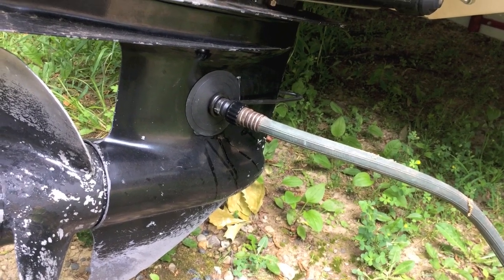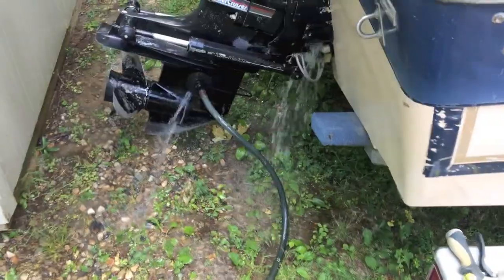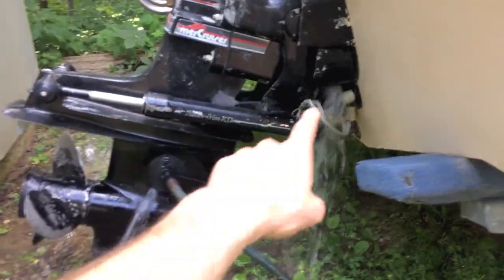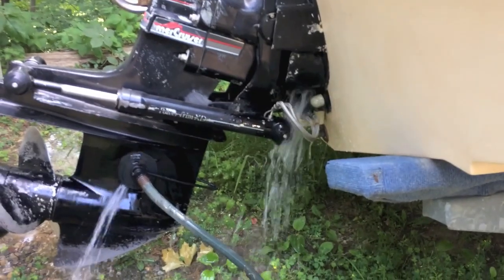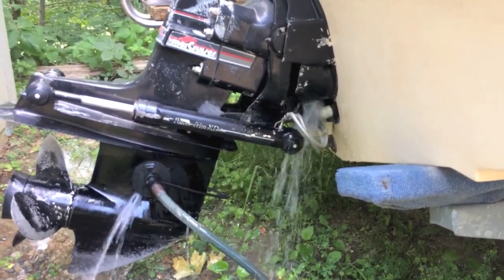The garden hose and muffs are in the proper position over the inlets to allow the impeller to suck water in. I've got the engine lowered and I'm going to turn on the water prior to starting the engine. Once you get the engine started, it's very important to verify that water is coming out the proper outlet. If you don't see any water coming out, cut the engine and figure out what's going on — because it's not properly cooling.